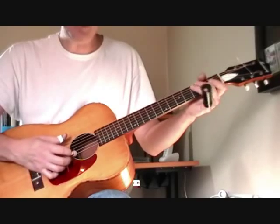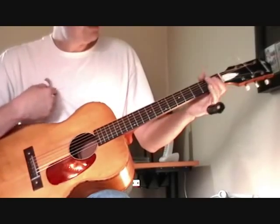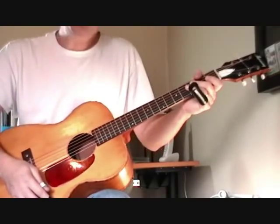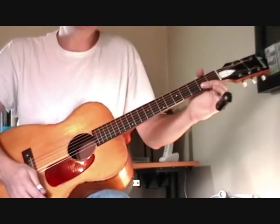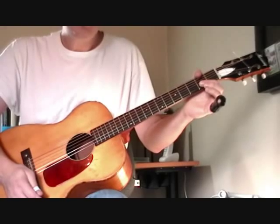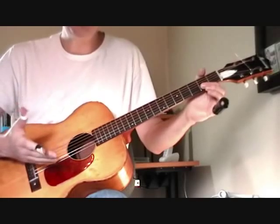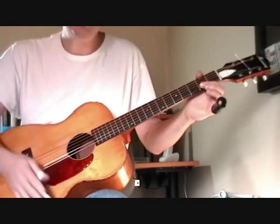Put it all together and you have a D chord. Now getting started into Tampa Red style, we're going to learn some basic things. There are chords — he plays a lot of single strings, but he also uses a lot of chords to fill in and make a sound.